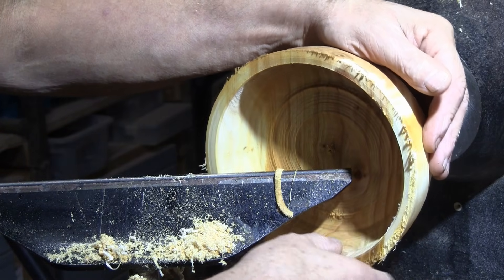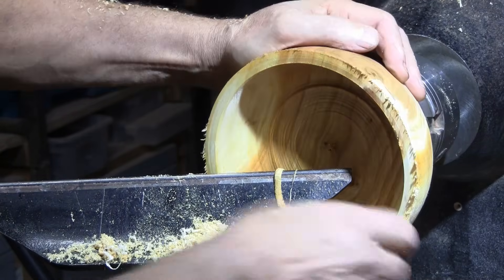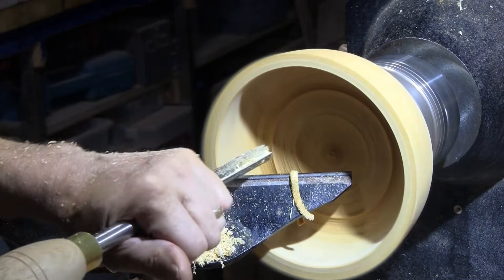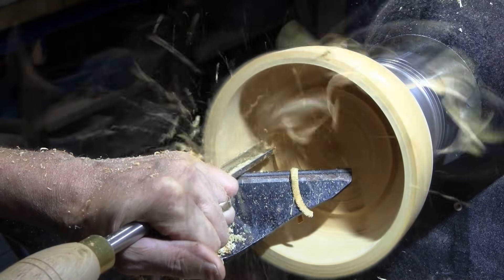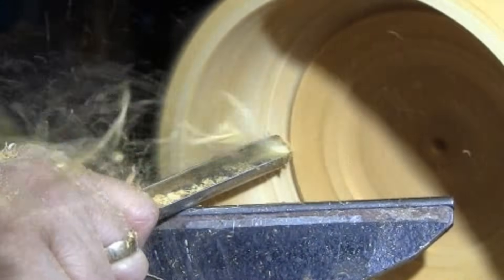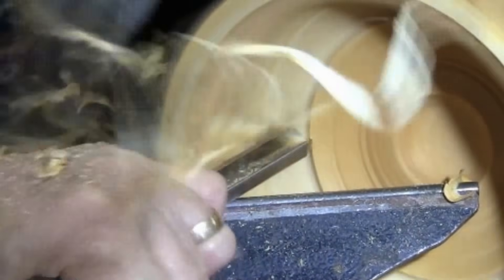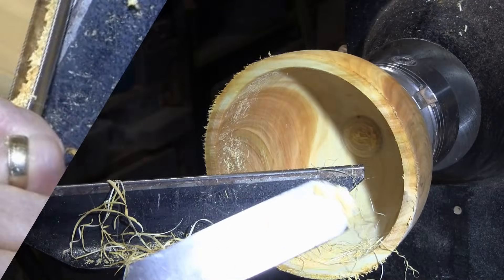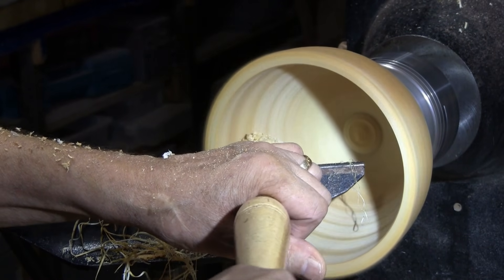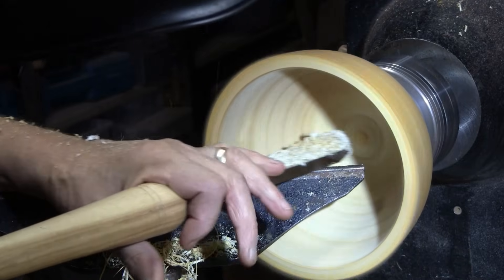A pretty good three-eighths here — that might be a little bit thick, but not sure. I've got this pretty smooth right now. I'm going to go ahead and go down a little bit farther and then clean that area. I'll go over it with the negative rake scraper. I'm going to blend that bottom in.